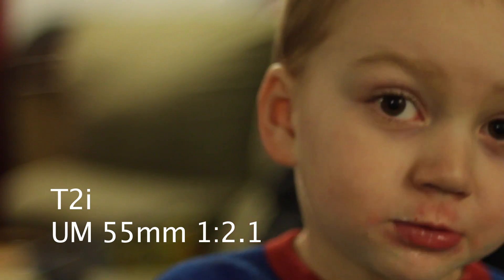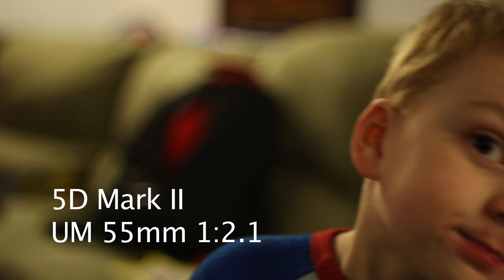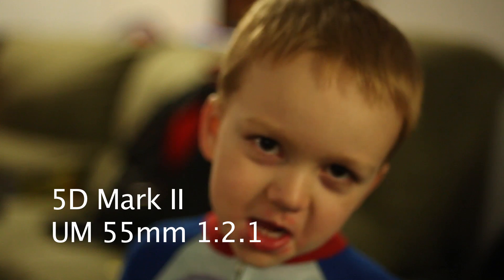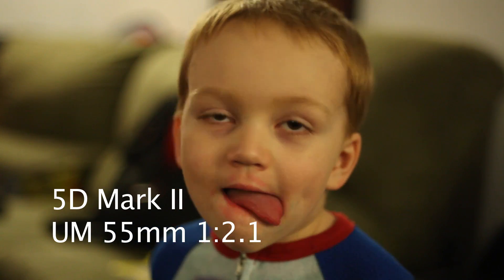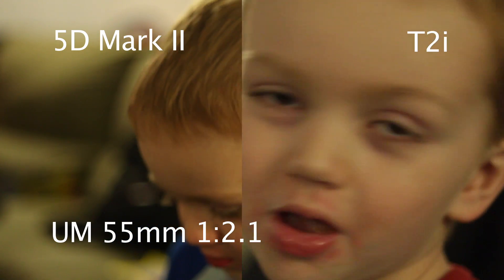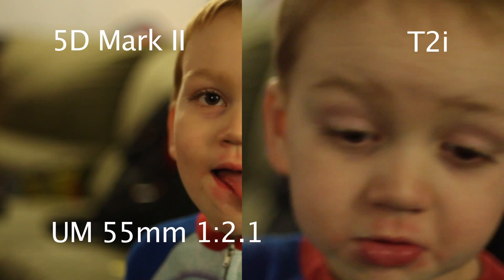This is the 55 screw mount lens — ISO 1600, 30 frames per second. Step back a little bit, Colt. This is the 5D Mark II with the 2.1 55. So there you go — the biggest difference is the lens, not the sensor.